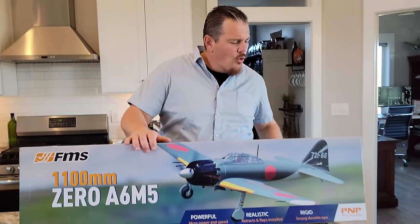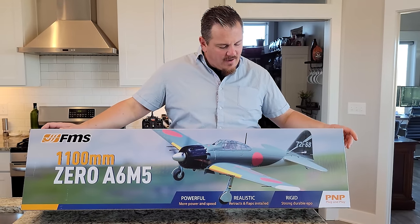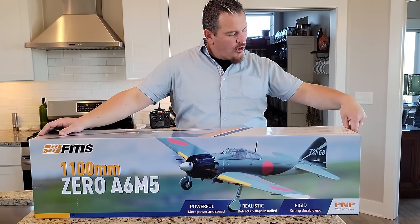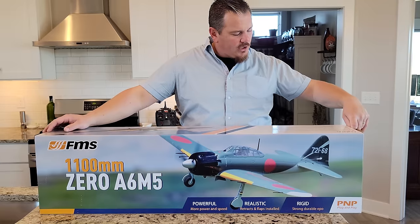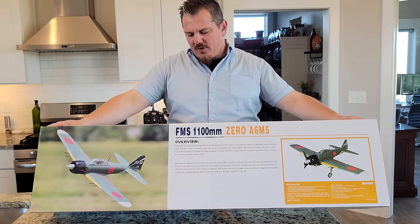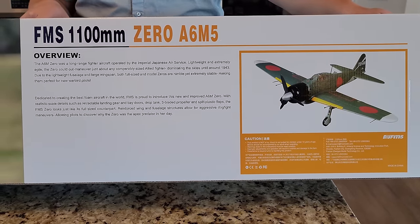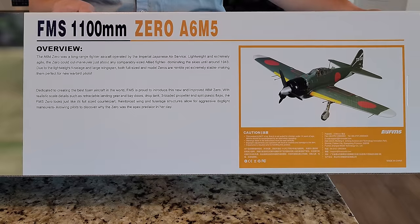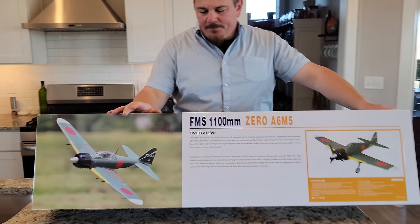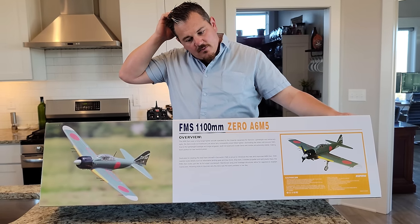This one comes with retracts, it's got a super scale appearance including landing gear doors, hand-painted pilot, three-blade prop, authentic graphics, and removable drop tanks. It's EPO foam with slow scale speed flap actuation. The wingspan is 1100 millimeters, flying weight is 1300 grams, motor size 35-36, 850kV. It's got a 40 amp ESC, 9 gram servos — six of them — and center of gravity is at 60 to 65mm. It's a 10-5-7 three-bladed prop.